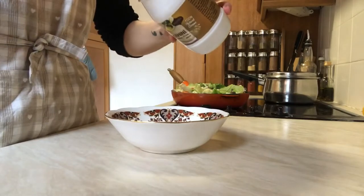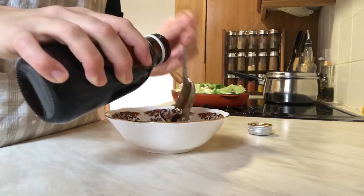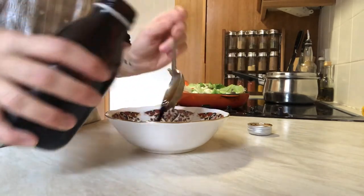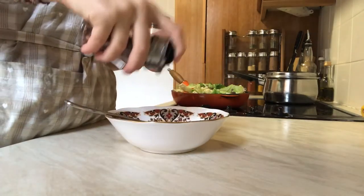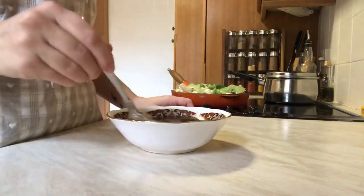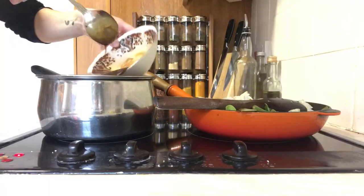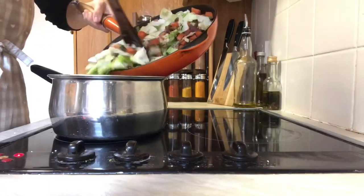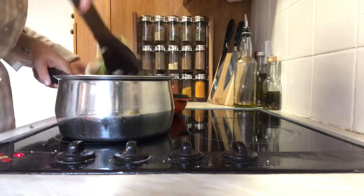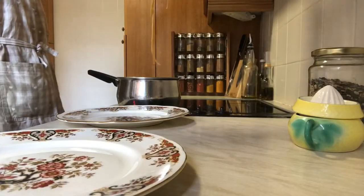Now for the sauce: you want one tablespoon of tahini and four tablespoons of soy sauce. This recipe does ask for more but my soy sauce is really strong so I don't put as much in. Then add a generous amount of chilli flakes and some coriander, and top it up with some water since I'm not using as much soy sauce. I juice one lemon to put on top, then add the sauce to my strained, drained noodles and then my veggies.